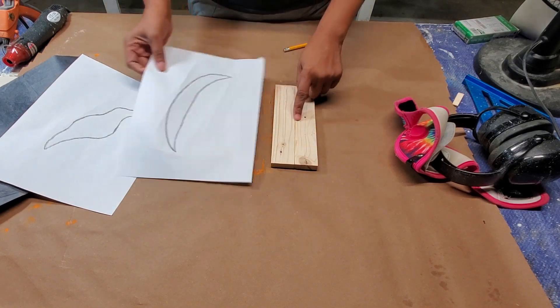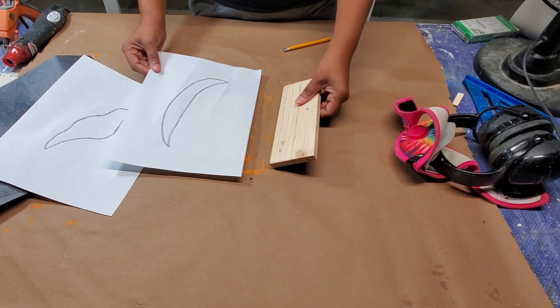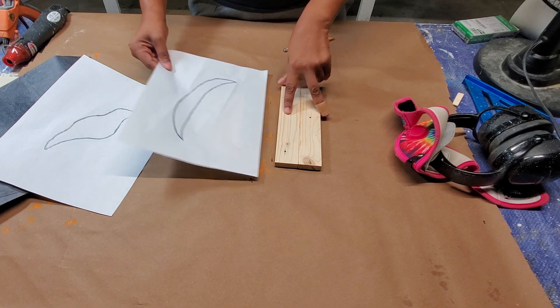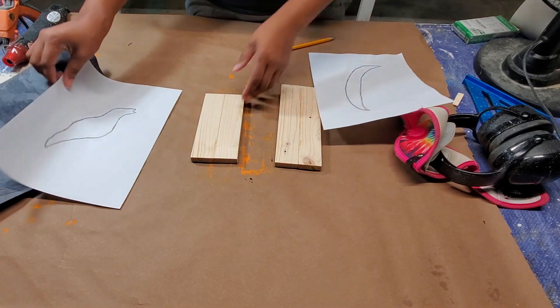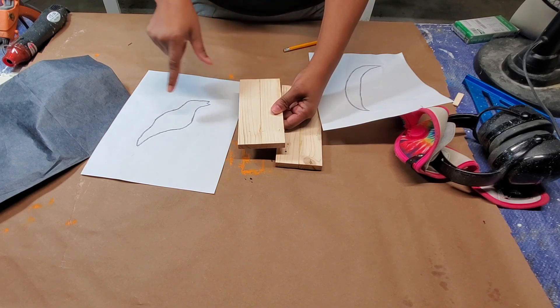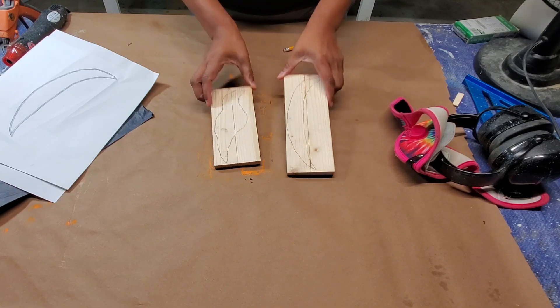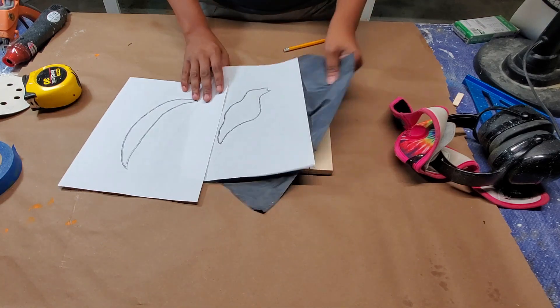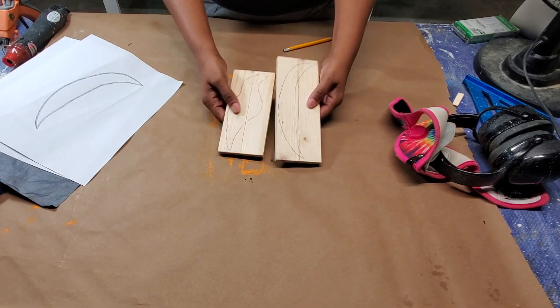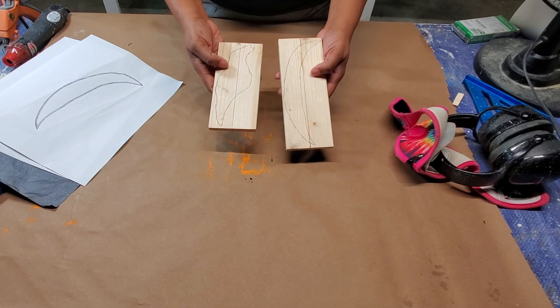We have here two boards glued together. I think this one is eight inches long by three inches wide — this one is for the bird. This one is six and a half inches long by three inches wide. I traced them onto there using my carbon paper, so they're on there. We're going to move over to the scroll saw to cut these out.